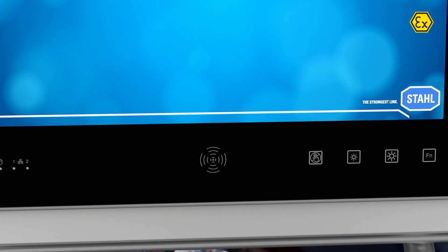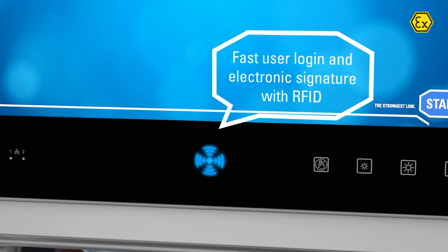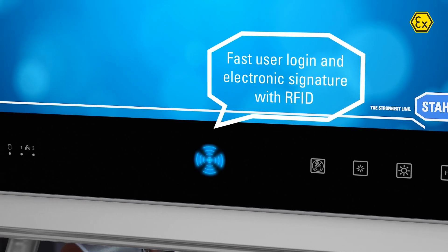The integrated RFID reader can be used to implement fast user authentication and electronic signatures.